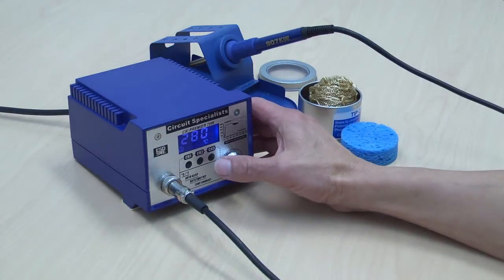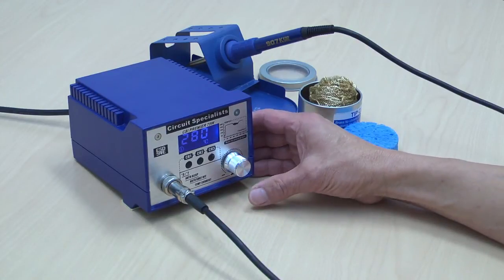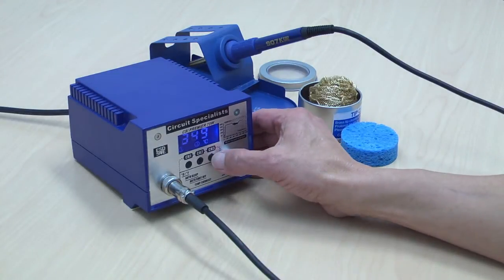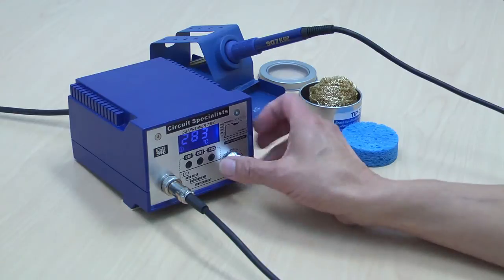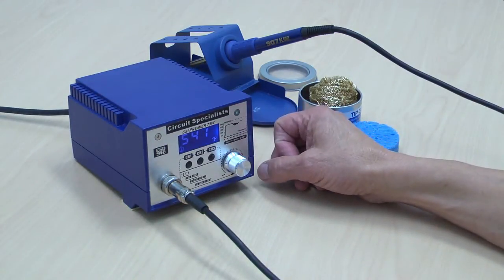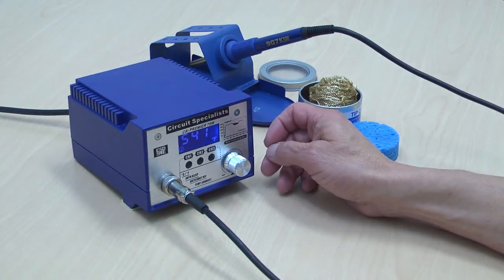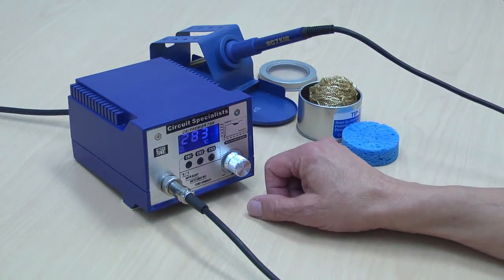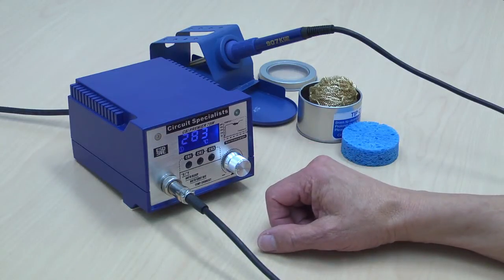To switch between Celsius and Fahrenheit mode, push the rotary control button once. The LCD light will flash — move it to the right to indicate Fahrenheit, and within six seconds it will save your temperature unit preference. To change it back to Celsius, rotate to the left, and again within six seconds it will store the Celsius mode.